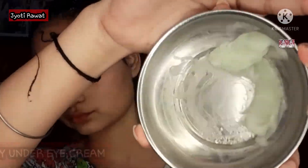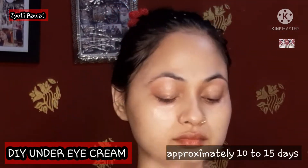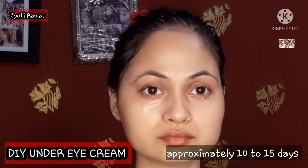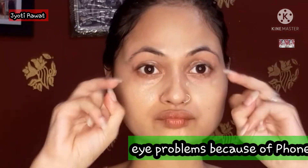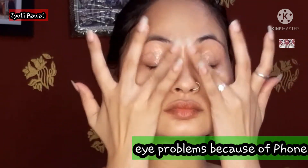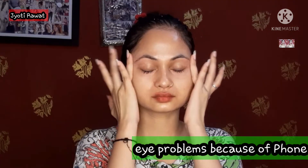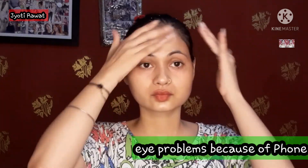Next I applied toner again — that is the Biotique Cucumber toner. After that I applied my DIY under eye cream, which I made at home. I have been applying it for a long time because my eyes are seriously pained from using the phone too much. I apply it gently with my ring finger so it is not harsh — it is gentle.